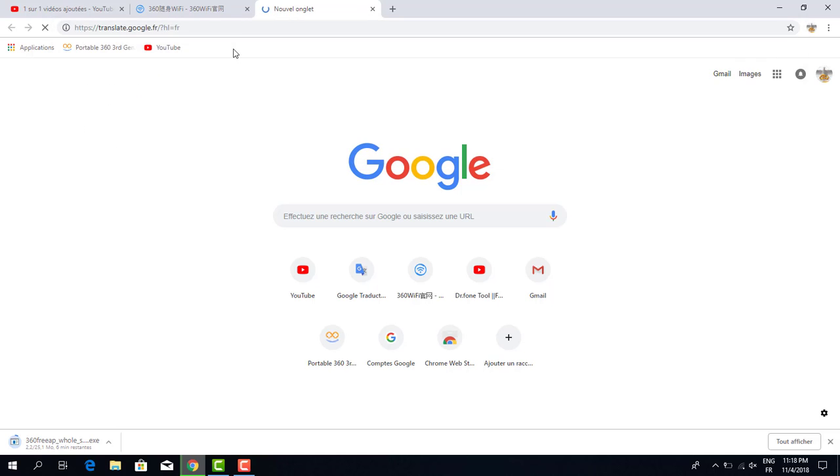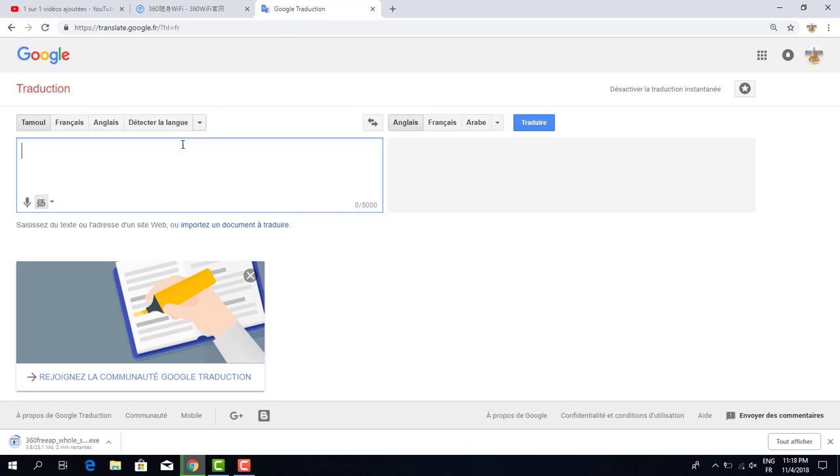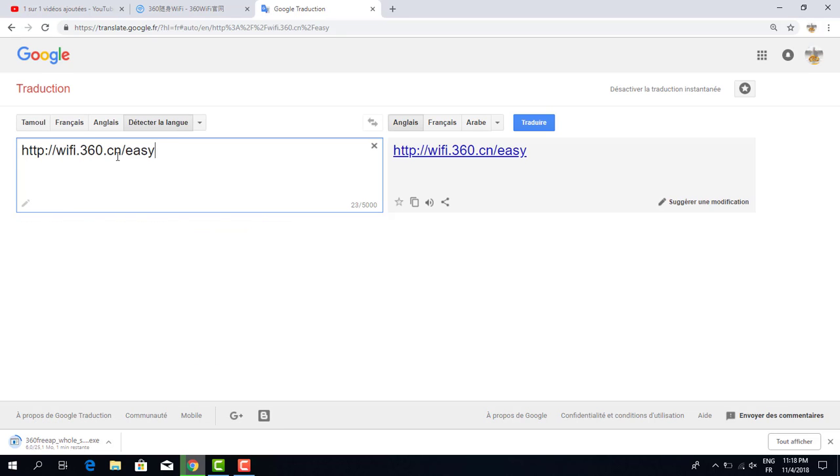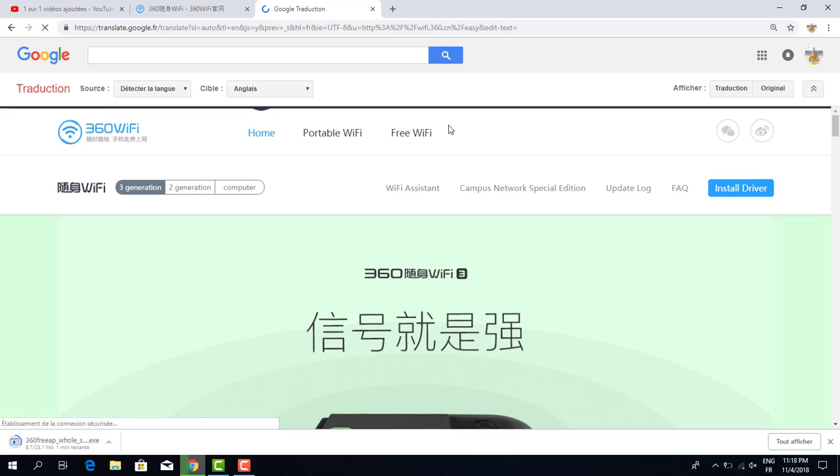Now, we use Google Translate to understand the page. You copy the URL and paste it into Google Translate, then click to translate into English. I use the French version. Click translate — amazing! Now I can understand because I know English.